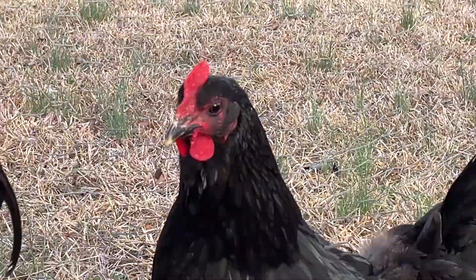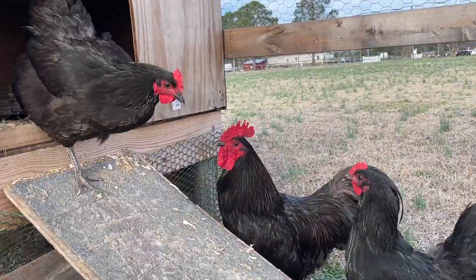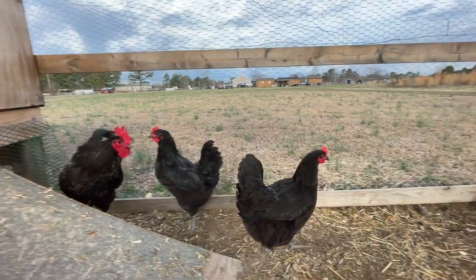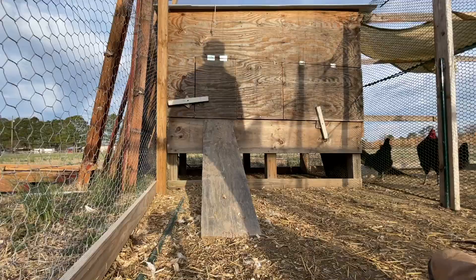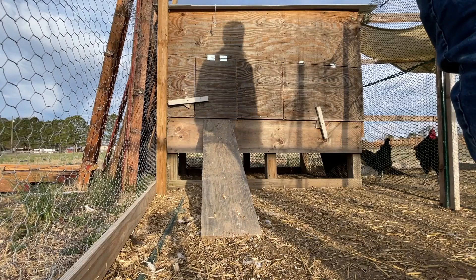This is Penelope — she's got the red around her eyes. This is Pepper — she's got the super dark red or black around her eyes. So that's how we tell them apart: Pepper has black around her eyes, Penelope has red around her eyes. Easy way to remember. She's hesitant to come out because she knows what Ranger wants, and she typically does not want to do what he says.